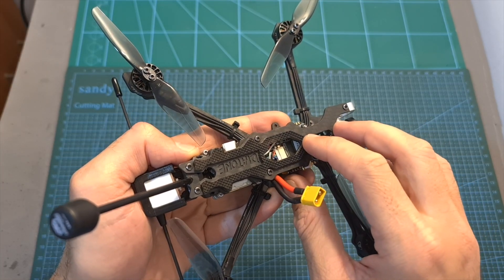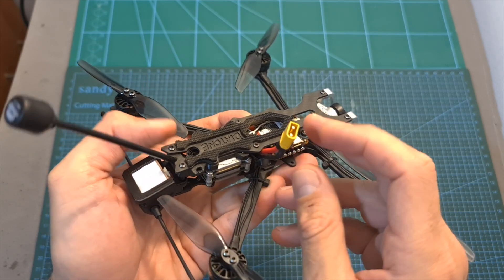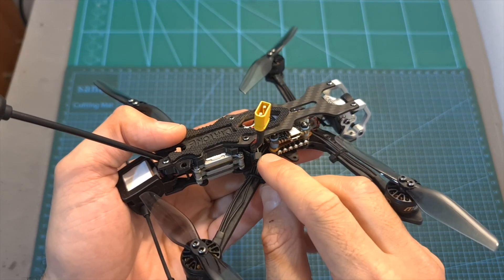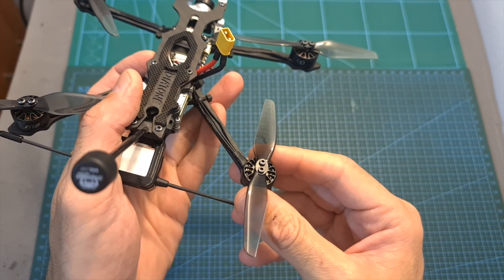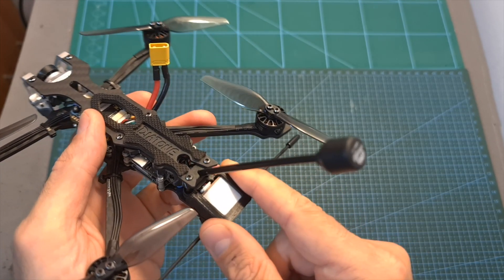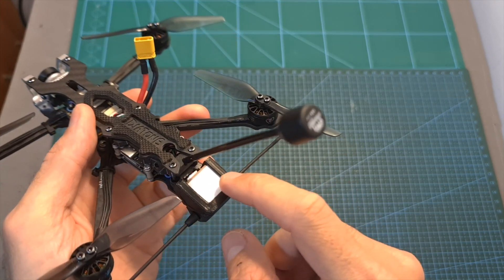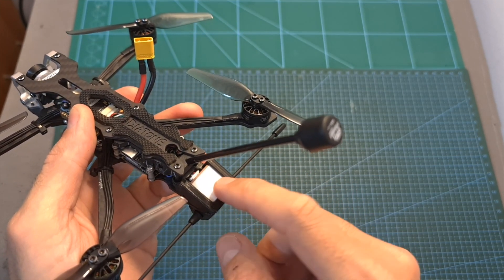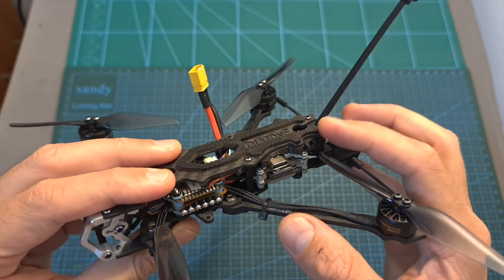A 25V 330uF capacitor is pre-soldered to the battery pads. The battery is mounted on the top plate using an XT30 battery connector, which I recommend securing to the standoff using a zip tie to prevent the battery leads from being accidentally cut by the propellers. On the back of the frame, mounted inside a 3D printed TPU mount which can also accommodate an immortality antenna, you can find a BN180 GPS unit and next to it a 10 centimeter long LHCP antenna.